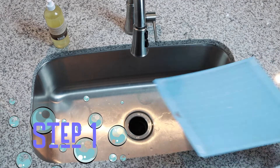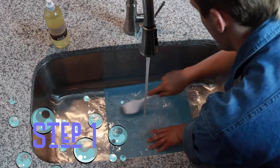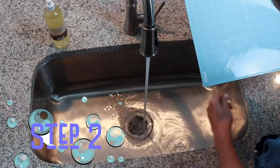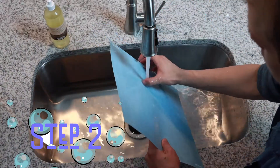The first thing you need to do is place your cutting mat into the sink. Next you're going to run lukewarm water over the mat. Using a plastic hard bristle brush, gently scrub in a circular motion until the entire surface of the mat has been cleaned. For me this took about five minutes.